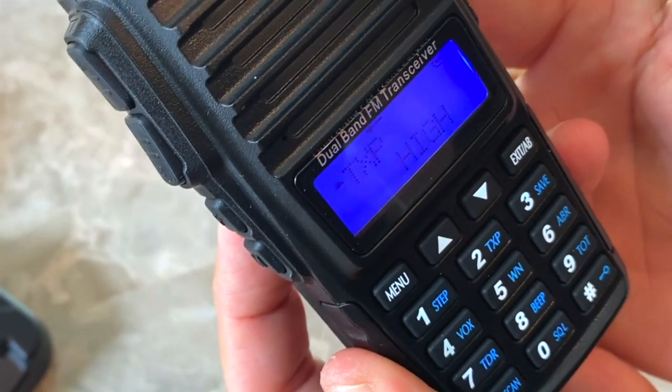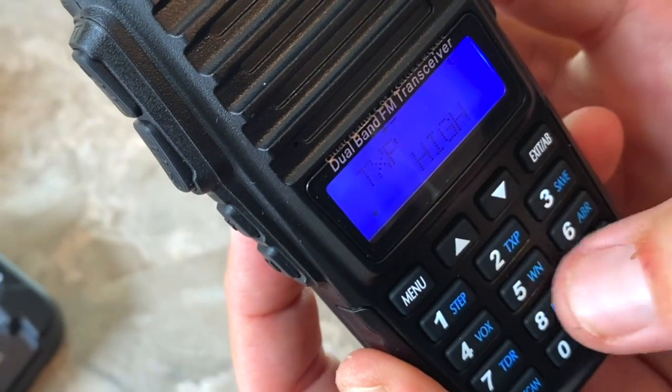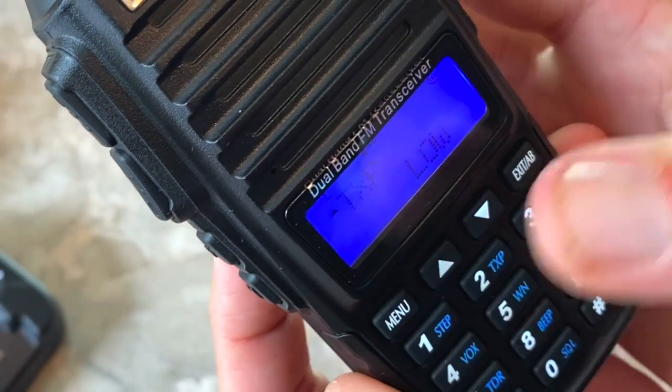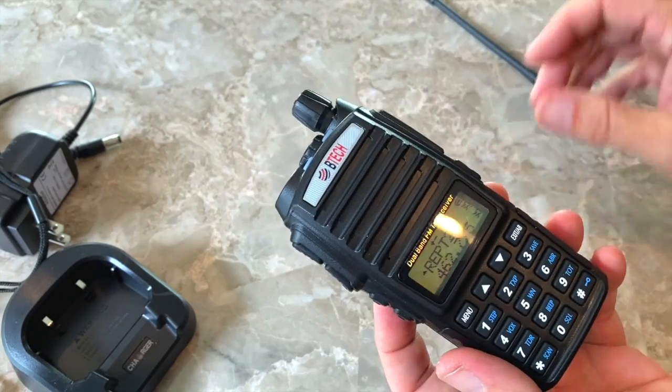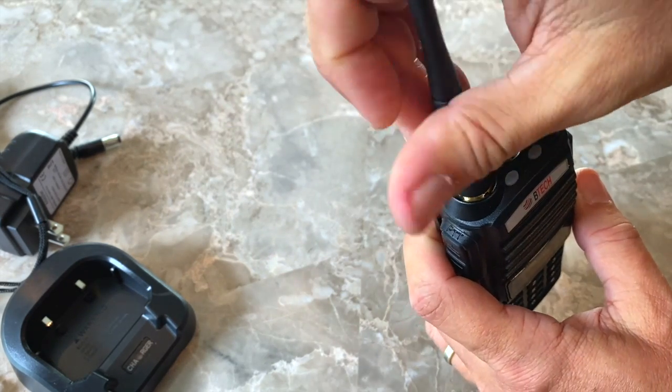To use the menu, you select a menu option, press menu to select it, use the up or down button to change it, then press menu again to save it. To use the radio, you will want to connect the included antenna.